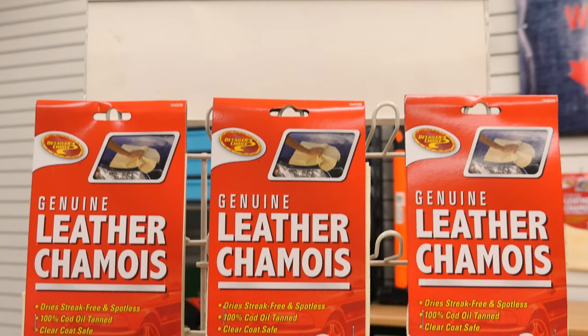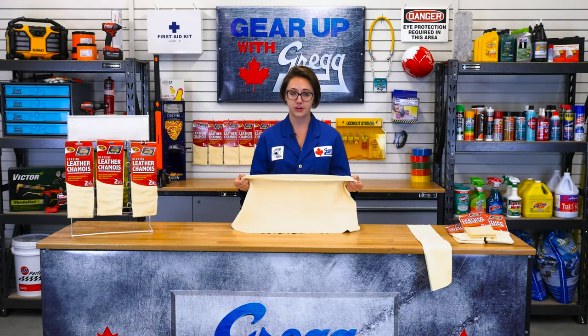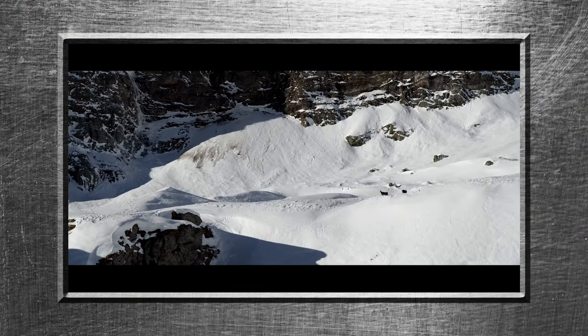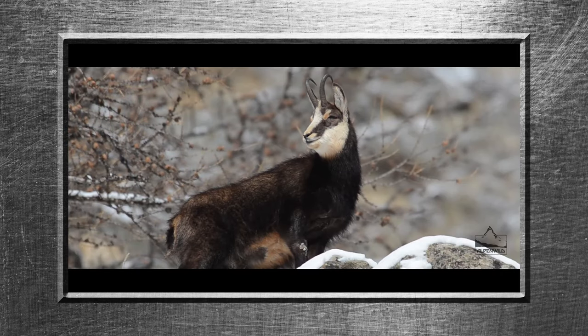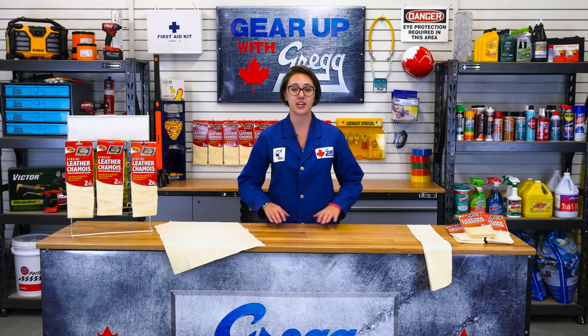A chamois is a soft, absorbent and durable drying cloth that's made from natural leather tanned with fish oils. Typically this leather is made from the goat that it shares its name with, the chamois. This goat is native to mountainous regions in Europe, but is also bred and raised in New Zealand. These cloths have been used since the early 1700s, but what exactly makes them so special?